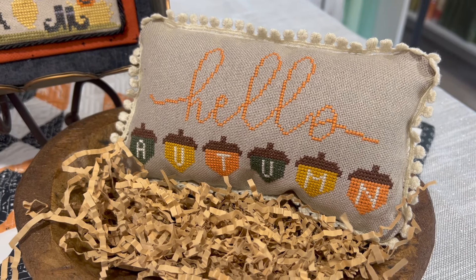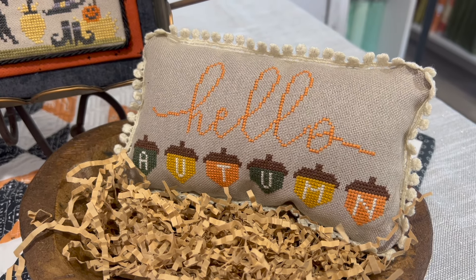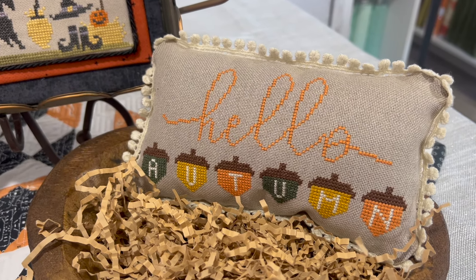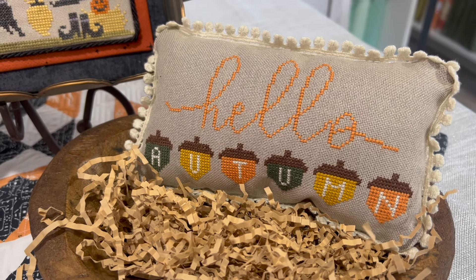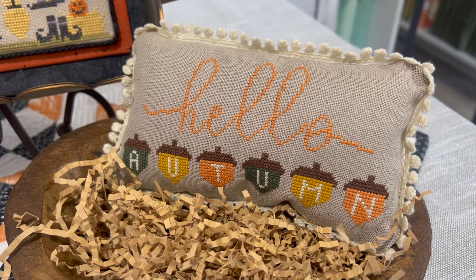This is Hello Autumn, part of Katie's Hello series. It was stitched on 28 count wheat using DMC floss, and we finished it into a pillow with trim.